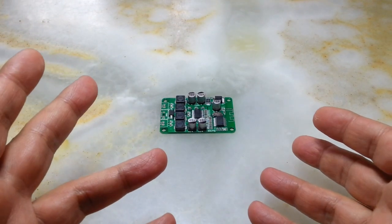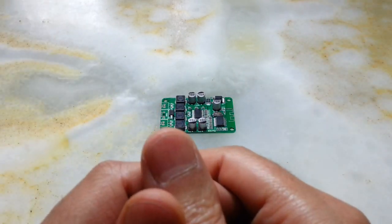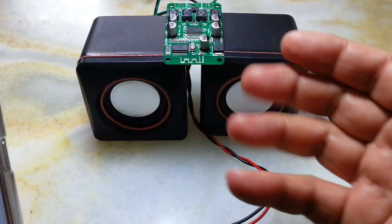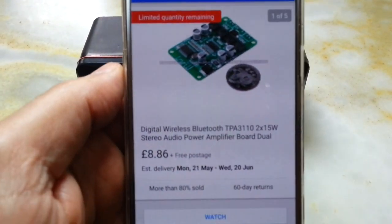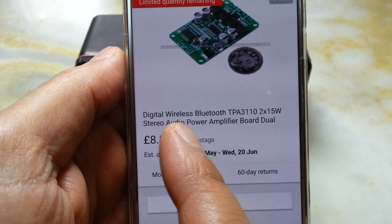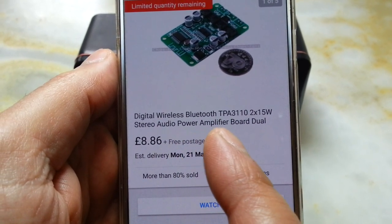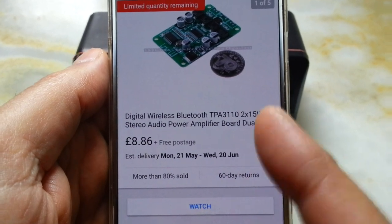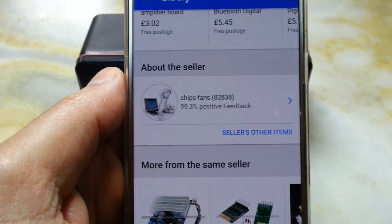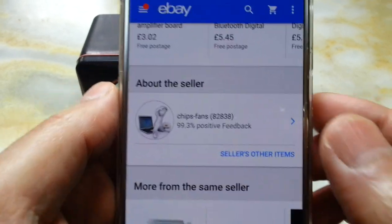If you are interested to purchase this item, I'm going to show you where to buy it and we are going to carry out the test as well. Everything is set up and this is the item listed on eBay. I purchased two of them — the listing is: Digital Wireless Bluetooth TPA3110 2×15 Watt Stereo Audio Power Amplifier Board Dual Speaker. The seller is Chips Fans 82838 and they are really good.